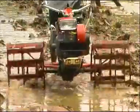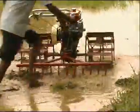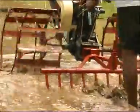The puddling wheels are used to turn the soil in muddy conditions and prepare the field for levelling. The wet field harrow, used along with the puddling wheels, levels and prepares the wet muddy field for sowing.